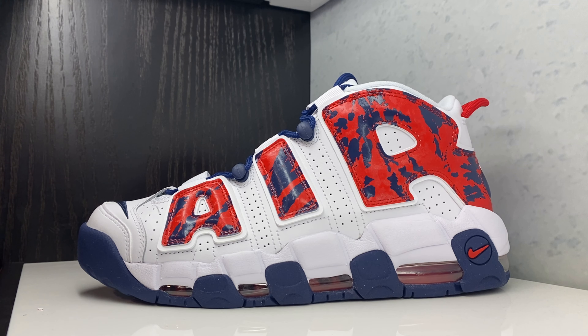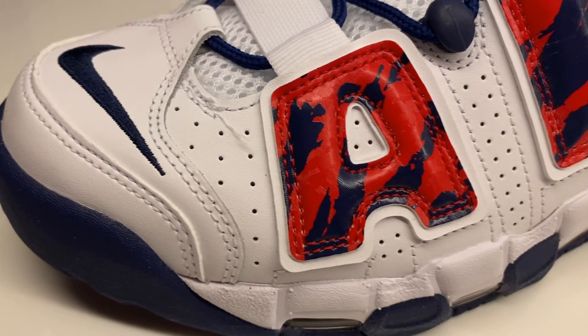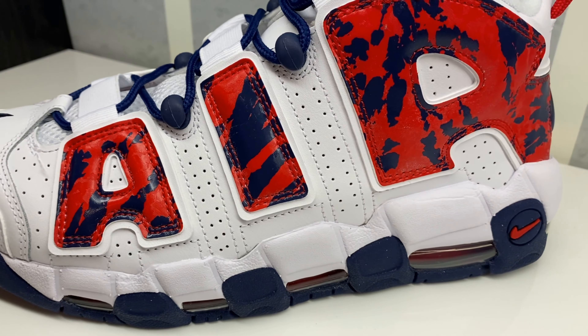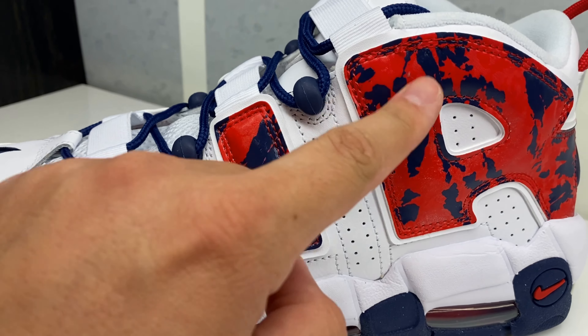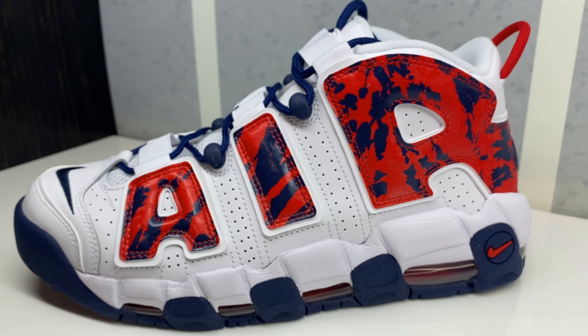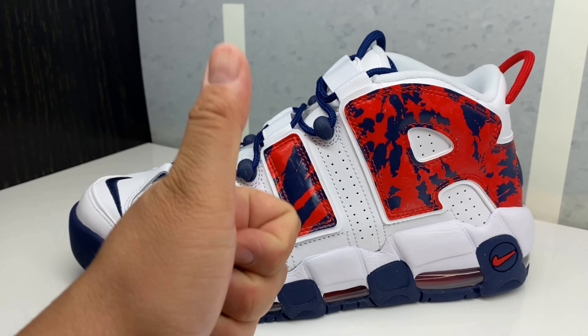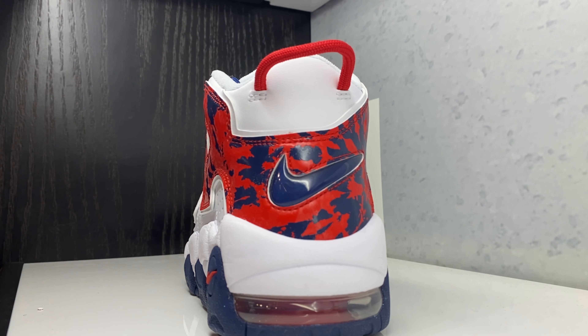Check out these new Uptempo colorways right here, let me know what you think of them. There's a close look at the shoe — you got your Swoosh, you got your Air branding in red and blue. These look really dope. Thumbs up the video, show that love, and subscribe please.